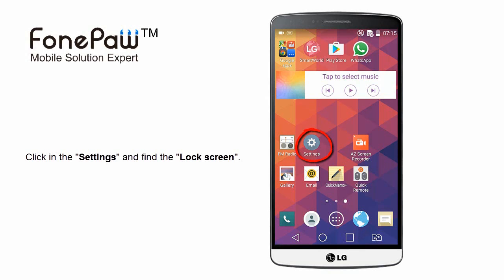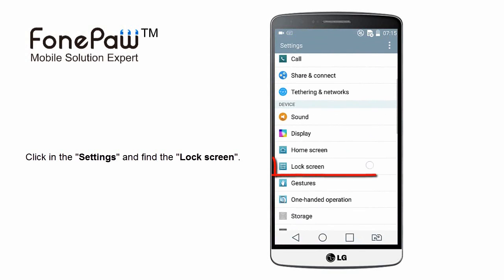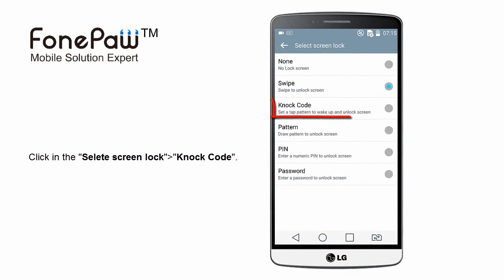First, you should click on Settings and find the Lock Screen. On the top of the list, you can see the Select Screen Lock option — click it, and the Knock Code is there.